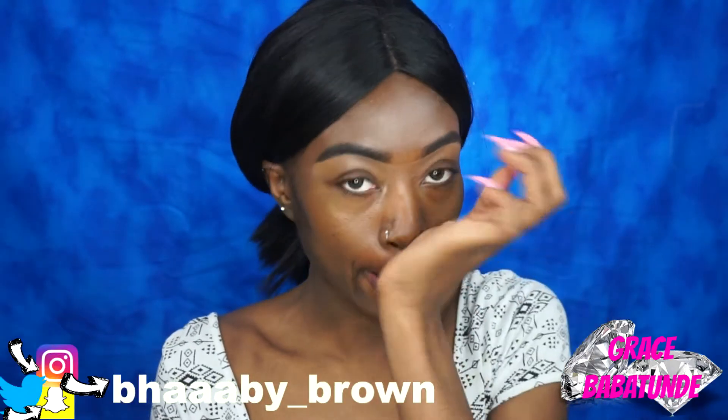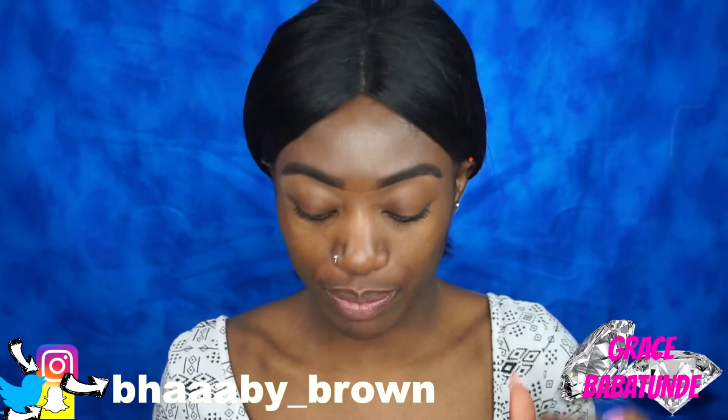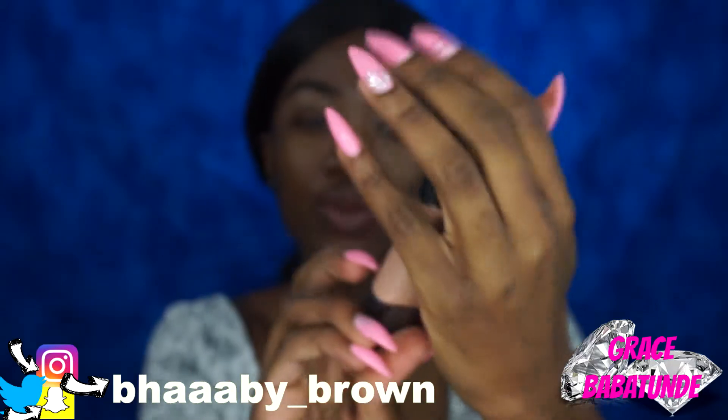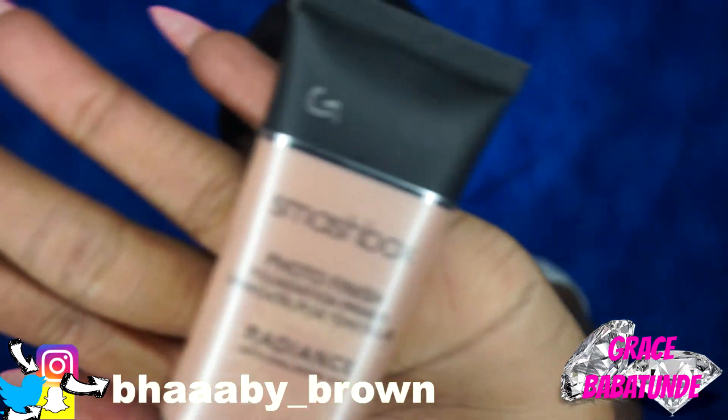The first thing I'm going to be trying for this first impression video is the Smashbox Photo Finish Primer — specifically the Radiance Primer. I've had this in my vanity for a while and I haven't used it, so as you can see I'm opening it, and this is going to be my first time ever trying it.